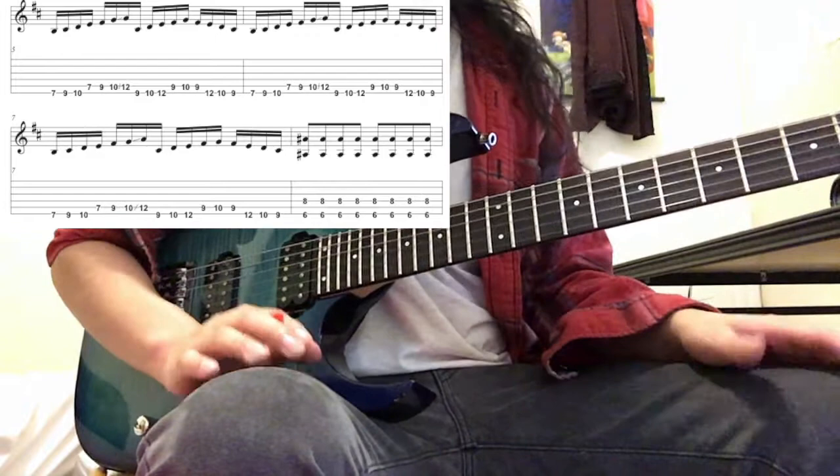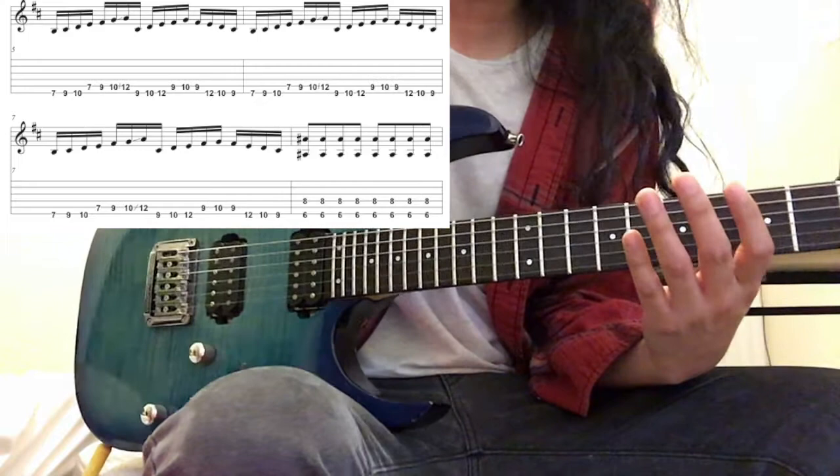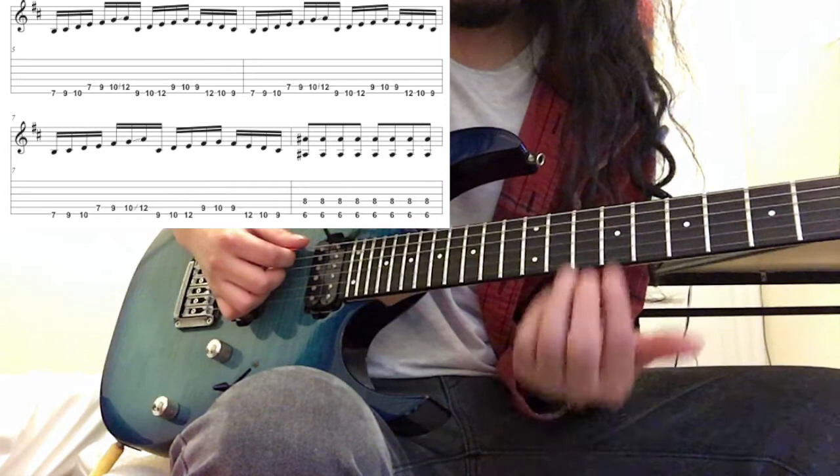This next section, he changes tempo to 170, and he's playing 16th notes. He goes up to A — he's going up the B minor scale up to A. And then he starts from the C sharp, and once he hits the G, he goes back down to the C sharp.